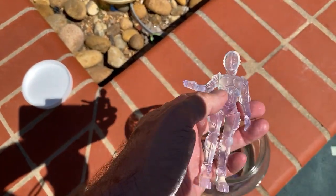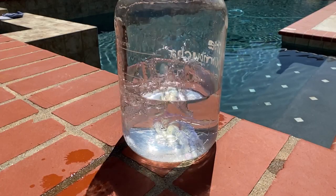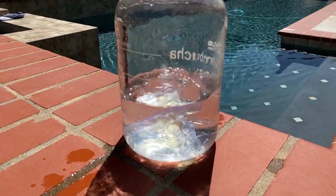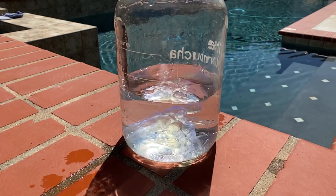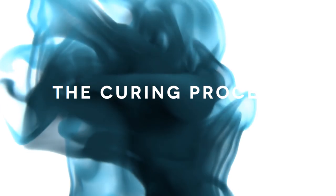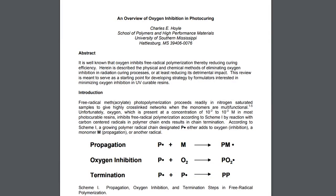If you're tired of dealing with sticky under-cured areas on your prints, you need to try water curing. This is a very straightforward, simple method of curing. After you clean your print and remove the supports, simply drop your print into a clear container — a glass jar or zip-lock bag — and set the container in the sun or curing chamber. Cure for about half the time that you normally would.